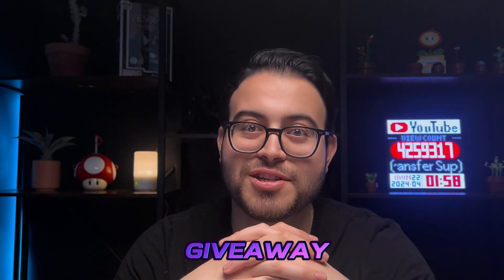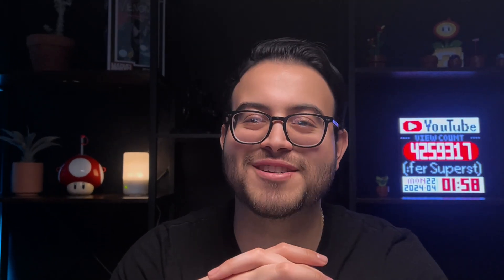Let's dive right into the tutorial, and as an added bonus we're going to be giving this sample shirt to a random viewer, so watch till the end for details. Hello everyone, my name is John and I'm a graphic designer for Transfer Superstars. In this video I'm going to show you how to create a white knockout effect on this artwork.